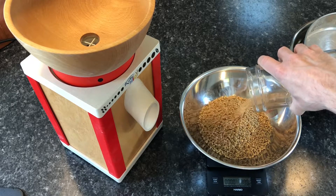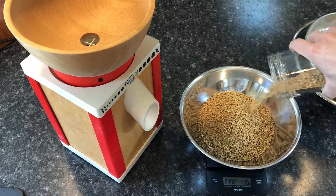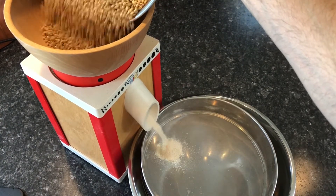I scaled 400 grams of summer wheat berries into a mixing bowl and added 100 grams of winter wheat berries to it. I mixed the grains together and added them to the stone mill hopper to grind into flour.